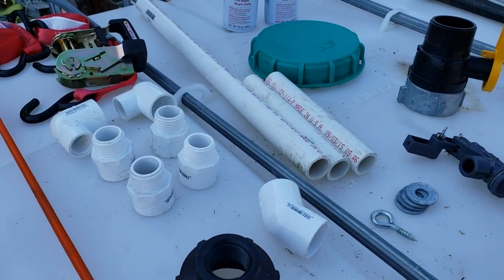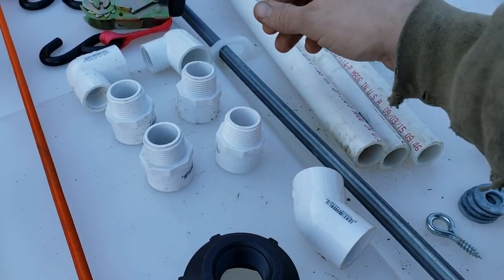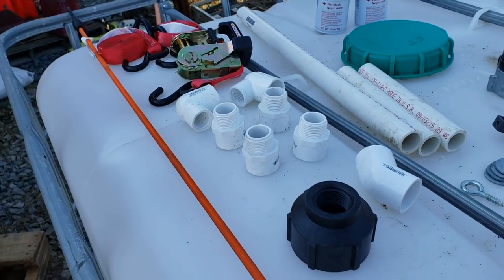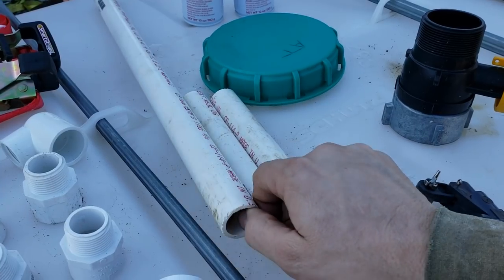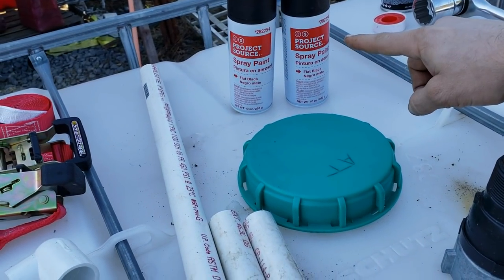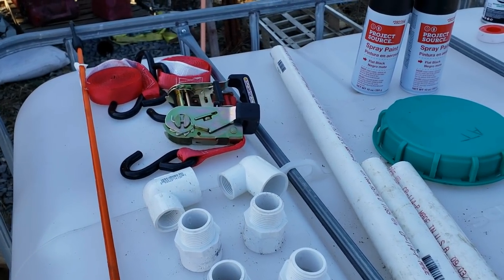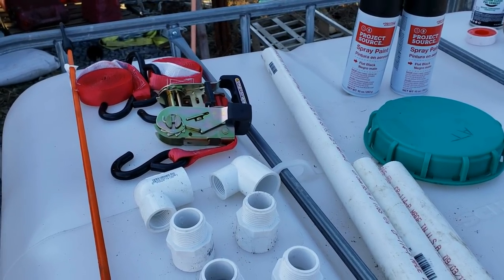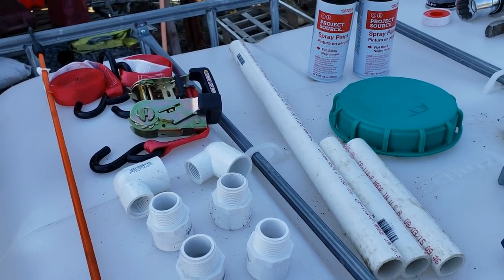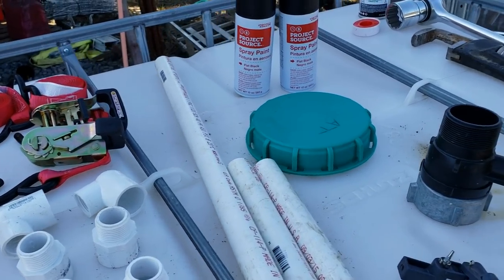The other components for this build: four PVC adapters to one-inch thread, two elbows to one-inch machine thread, a 36-inch bungee cord, one two-foot piece of one-inch PVC, two eight-inch pieces, and two cans of black spray paint. There are also ratchet straps, but we won't focus much on those for this video because you can put this contraption on any kind of elevated platform you'd like - a pallet, a trailer, whatever - something to get it up in the air so water will flow out of your tank.